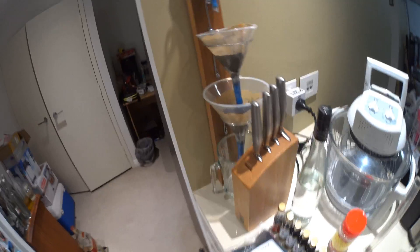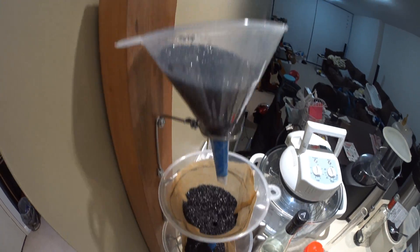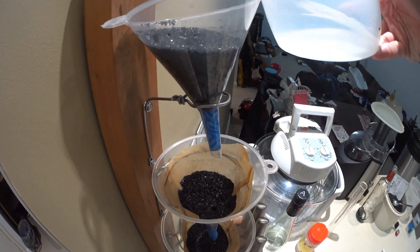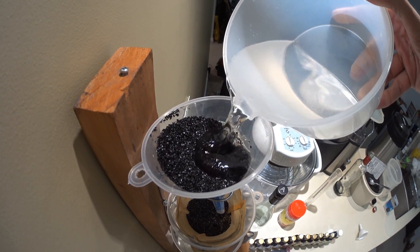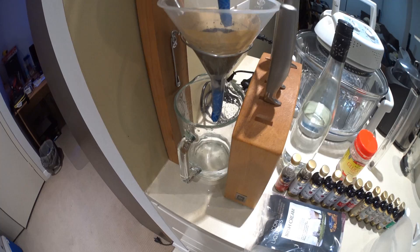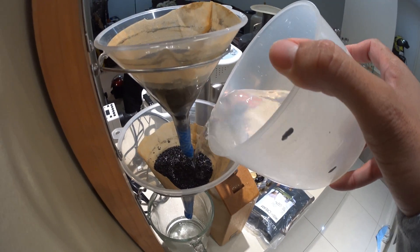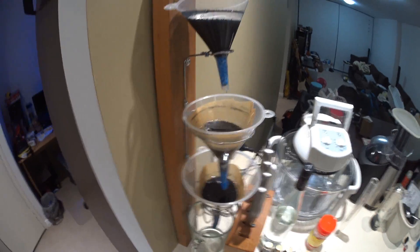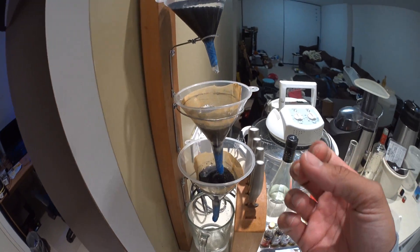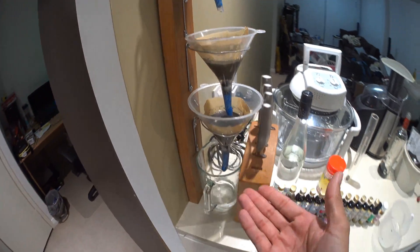Another way you can use that activated carbon is in a basic funnel setup like this. This isn't the most efficient way because you do lose a little bit of the neutral spirits to evaporation and some gets soaked up with activated carbon. But essentially you do the same method with the carbon — activate it by washing it in water. I've got a stack of funnels and it will drip from that funnel down into this funnel and then down into that one and finally come out the bottom as a nice clean spirit. You might have to run it through a few times, but it's pretty simple and you can do bigger batches. There's a lot more carbon here, so unlike the cartridge method that just does 1.2 litres, this can do maybe 10 litres or more with that amount of carbon.